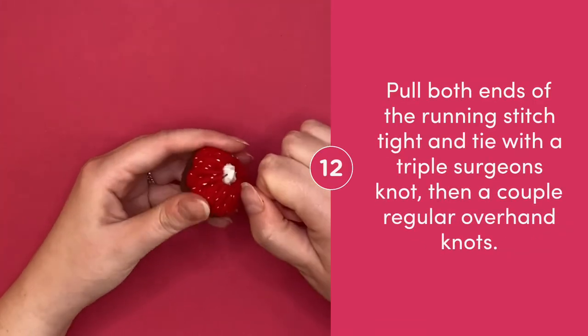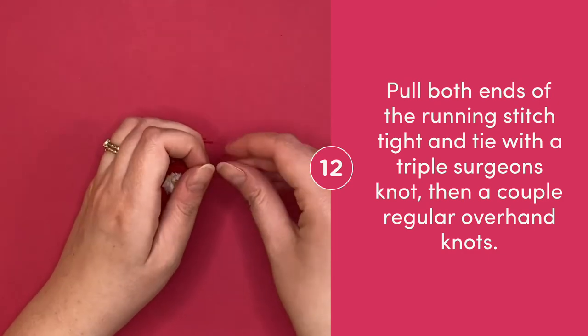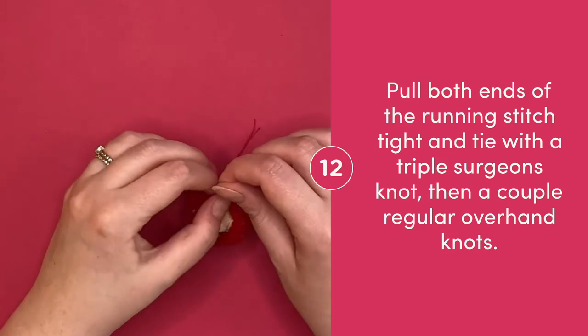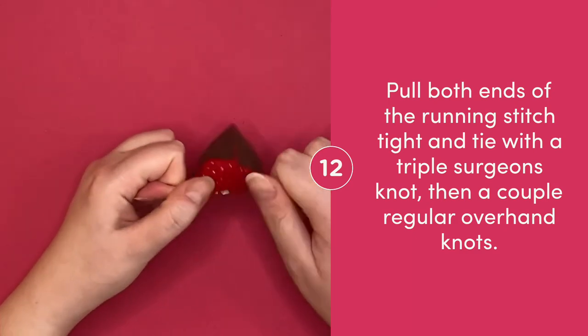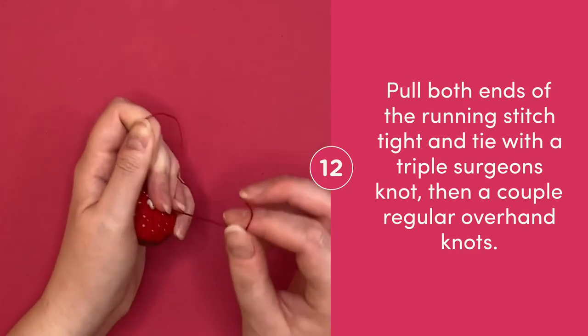Pull both ends of your running stitch tight and tie with a triple surgeon's knot. This means you're going to wrap the floss around once, twice, and a third time before pulling it tight. Then tie a few more overhand knots to keep it nice and secure.